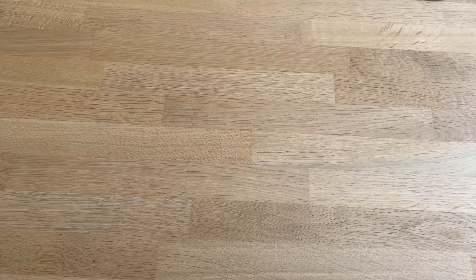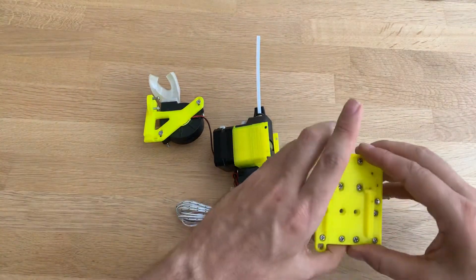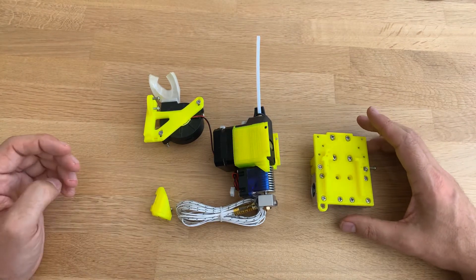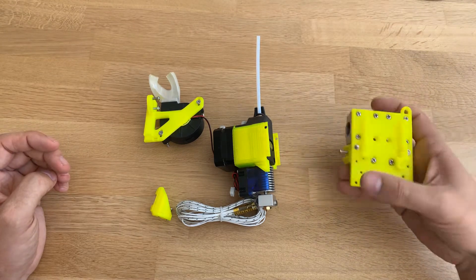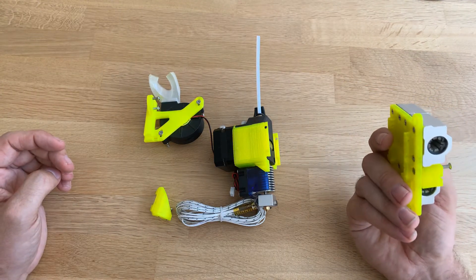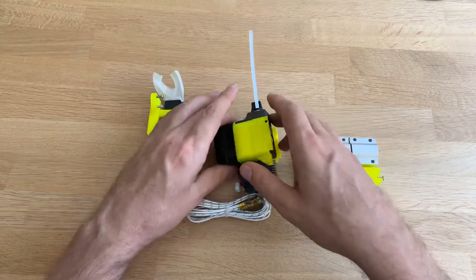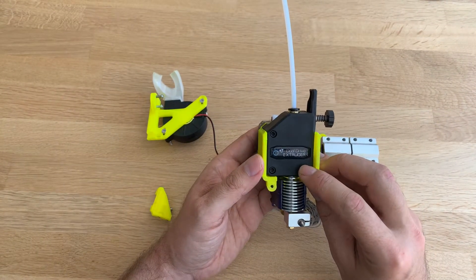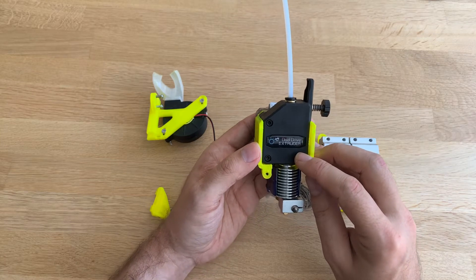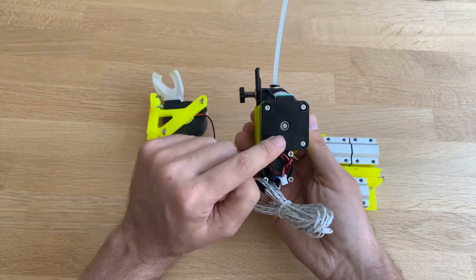I had a BMG clone laying around and I was surfing on Thingiverse and found this. So basically what this is — that's the back plate. This is the holder. This is the BMG extruder clone. I have a V6 clone mounted in here and I mounted all of this to a pancake stepper motor.